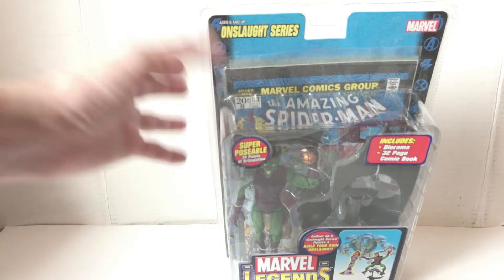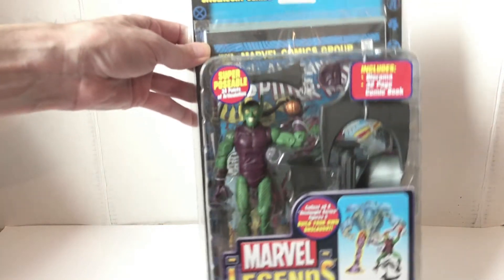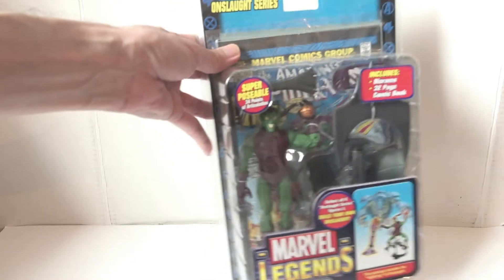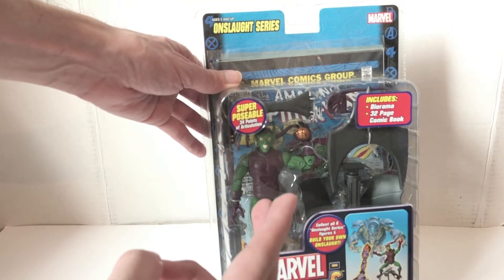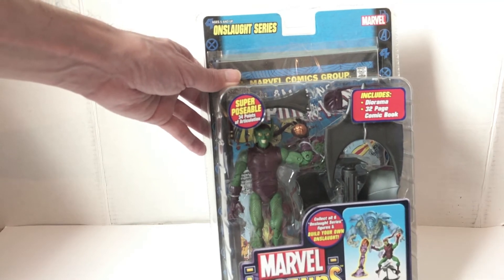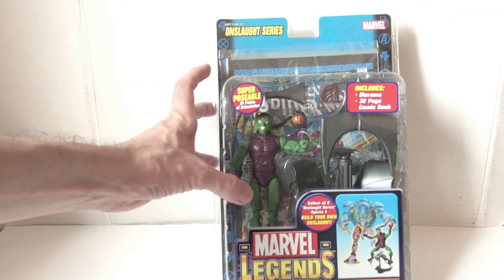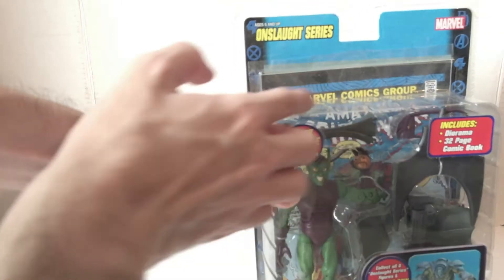This figure is mint even years later, which is a real bonus. Back in the day these were about $7.99 to $8.99, and what you got was: the figure, any accessories, a build-a-figure part, sometimes a base or stand — this one got the glider instead of a stand — and number four, a comic book. Sometimes they even had a trading card, which never really caught on. All of that for about $8.99.